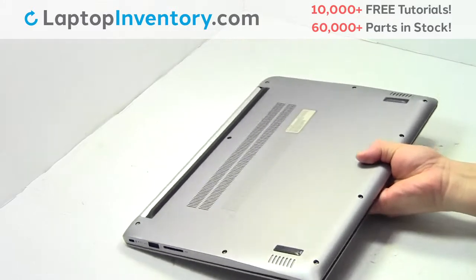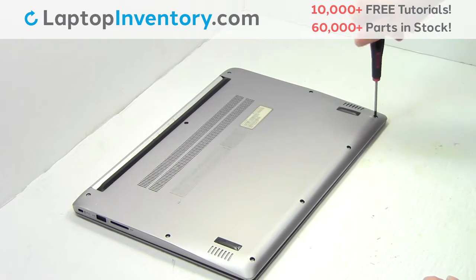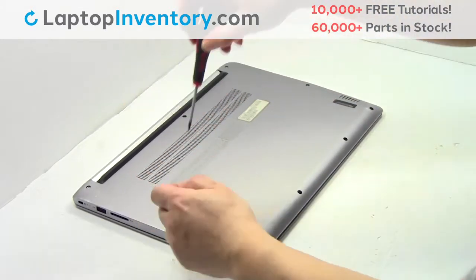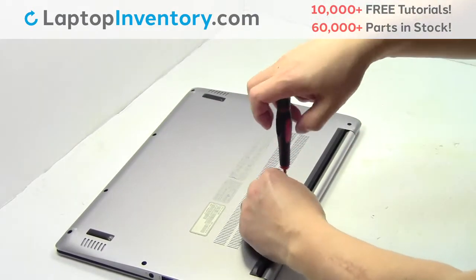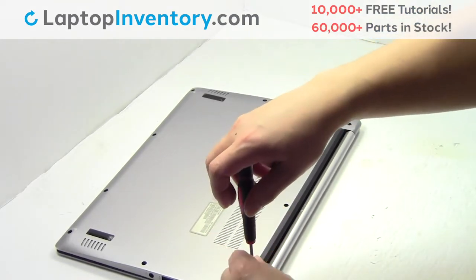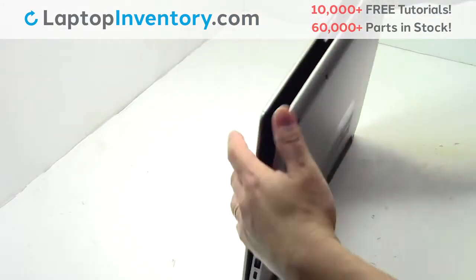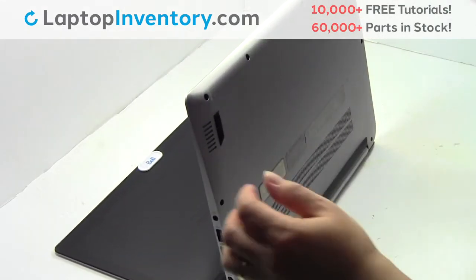Turn the laptop over, remove the screws. Remove the cover.